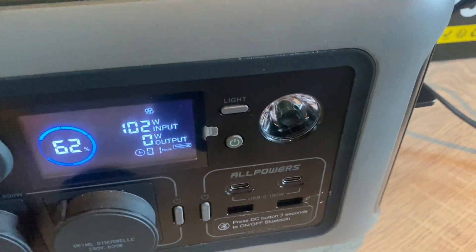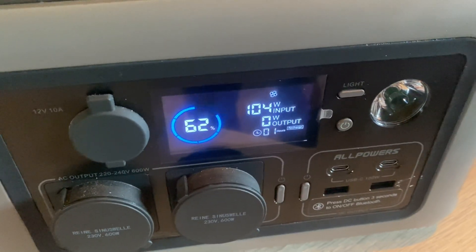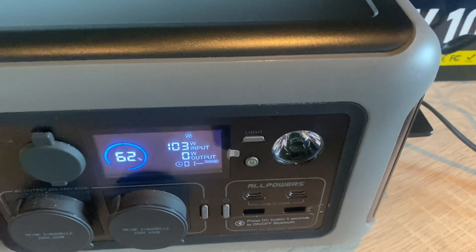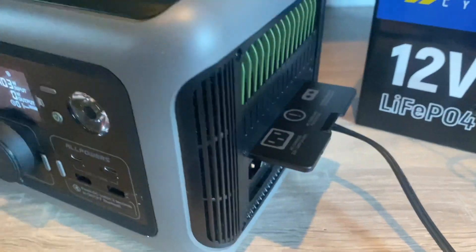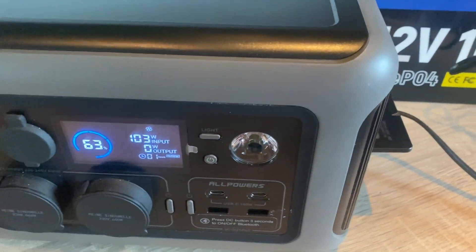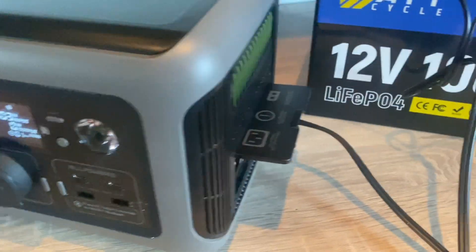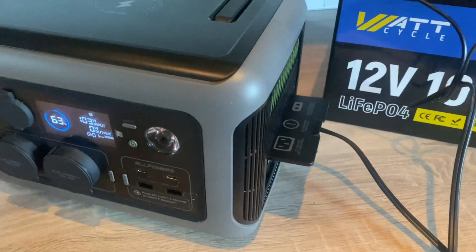Something's humming. As you can see, we are getting 104 watts of input from the 100 amp hour battery, which means it is giving about 8.8 amps at roughly a little over 12 volts. This is a success! We are effectively adding 1280 watt hours to the portable power station.